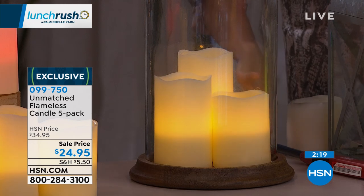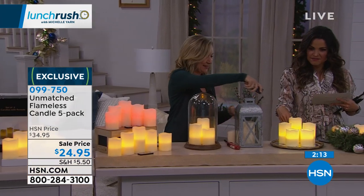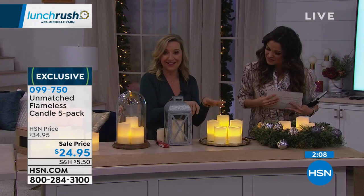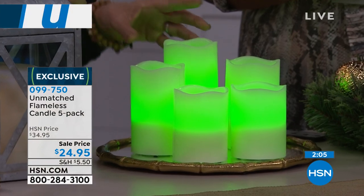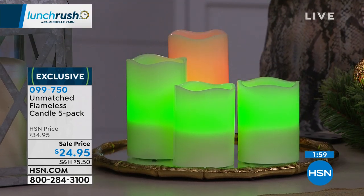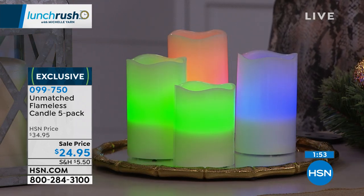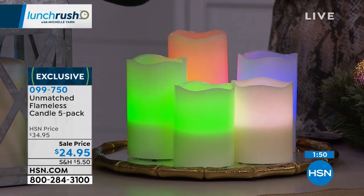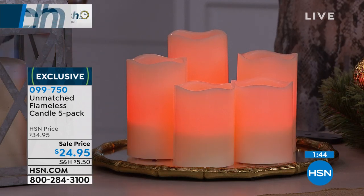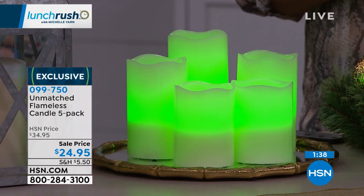You can choose the warm white or the color-changing. Even on the color-changing, you have the option to pick a single color — like green for St. Patrick's Day. You can also change them individually, giving you a color scheme with each candle a different color. You're getting five, so use them together or spread them throughout your home. And remember the multi-color mode — if you want a light show, it'll cycle through all your colors.